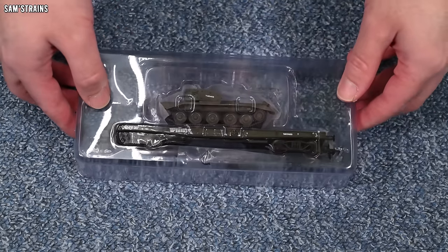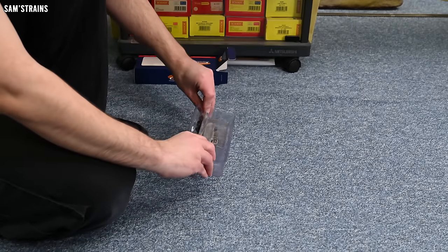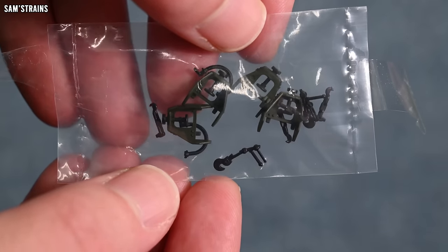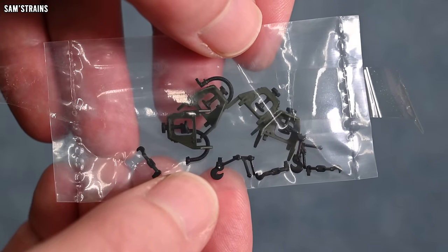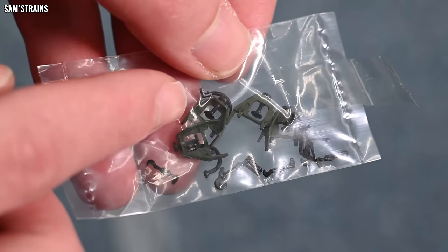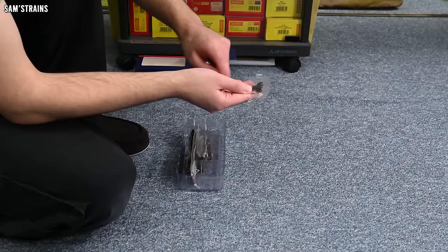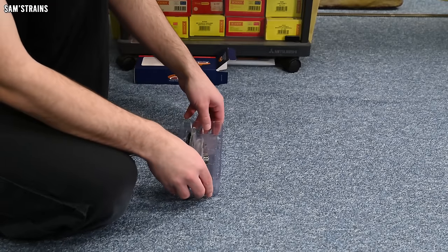Looking good. No instructions — so we don't actually have any guidance for fitting the accessories. Looking at them, it's not dreadfully obvious where this stuff would go. I can recognise some of the parts such as the buffer beam pipework and the screw link couplings, which is an awesome inclusion. But these other parts — not too sure. I have read about these wagons having jacks; they look a little bit like jacks maybe. A little slip of instructional material would not have gone amiss, but you do have to spell these things out for people.